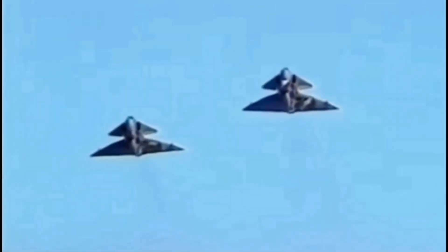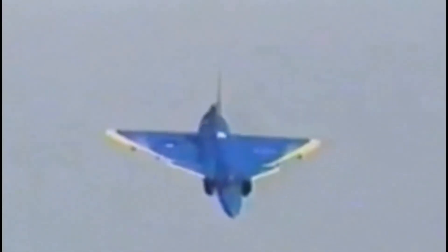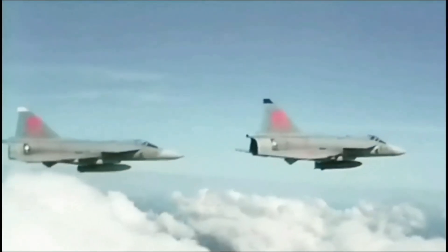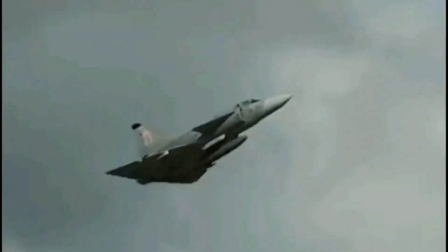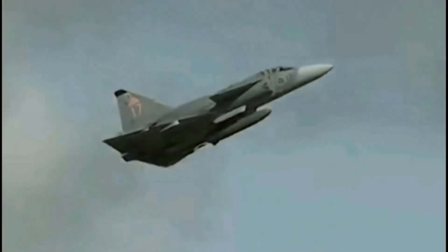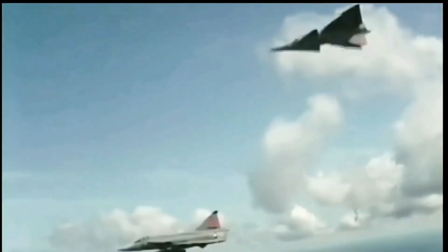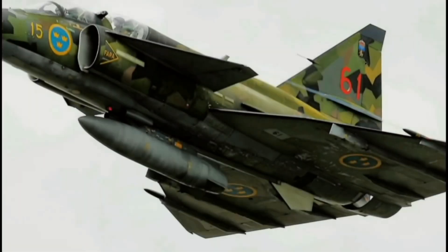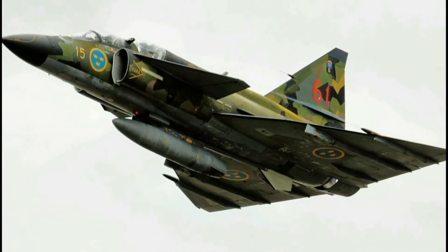The Viggen was a single-pilot fighter, so it needed advanced avionics instead of a navigator. It used the CK37 computer, the first airborne computer with integrated circuits, which remained in service with the Swedish Air Force fleet of Viggens until the early years of the 21st century. During the development of the Viggen's electronics, factors like vibration, strong forces and crashes were taken into account. This led to a robust computer that could withstand crashes while preserving important data. The CK37 computer was crucial for the Viggen, assisting with mission management, aircraft control and supporting the pilot.